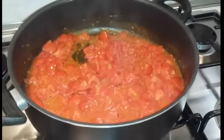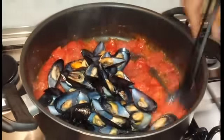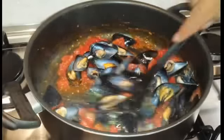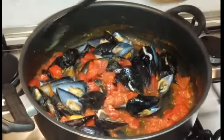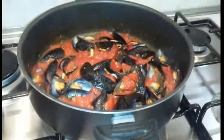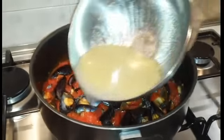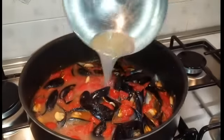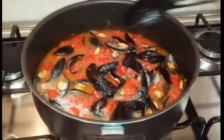Aggiungiamo ora le cozze e lasciamo insaporire bene tutto per qualche minuto. E aggiungiamo il liquido di cottura delle cozze. Lasciamo cuocere tutto per altri 5-6 minuti.